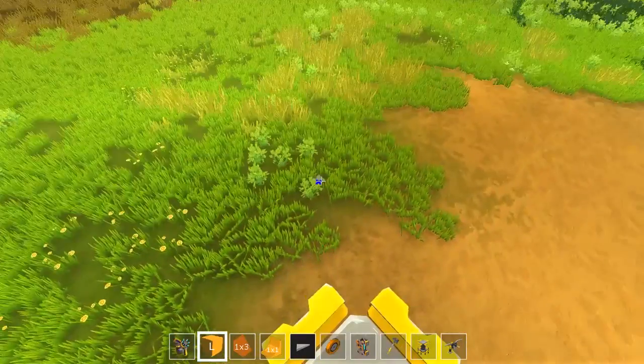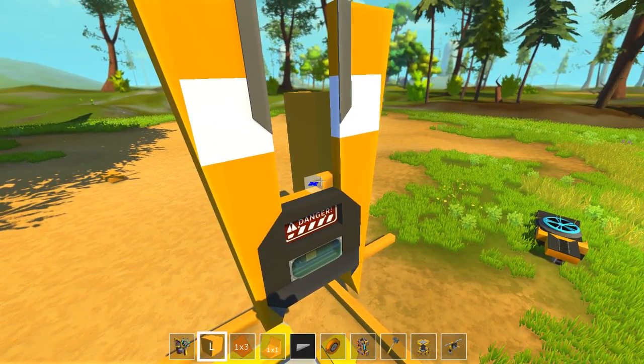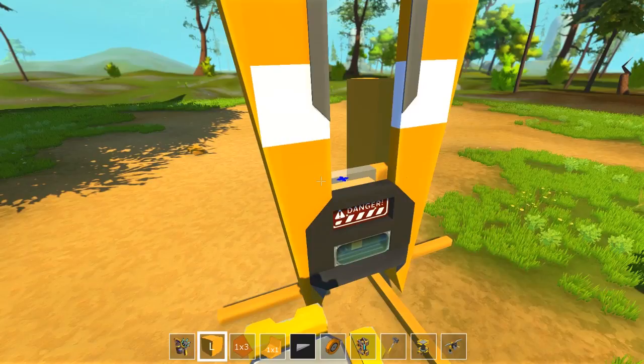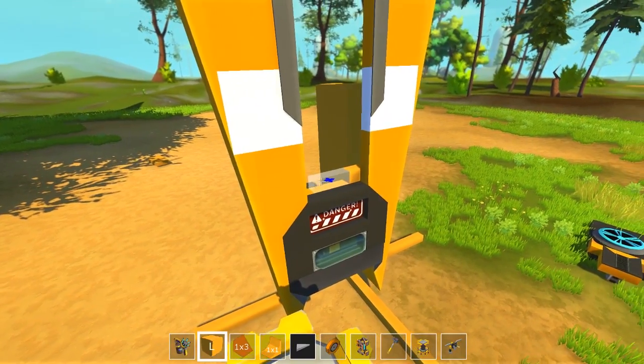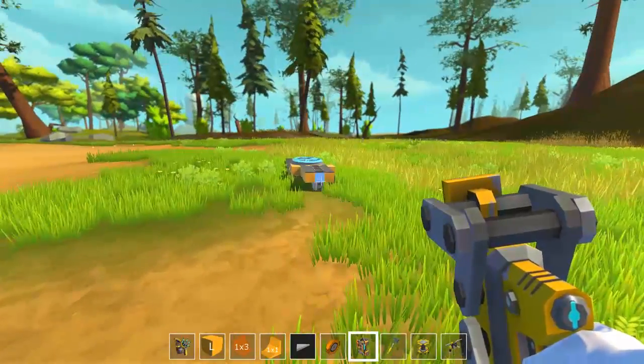This game really needs creative mode flight. Like, I love it, but we're already in creative mode — why the hell can't we just turn on flight and fly around? It'd make my life much easier in this game.